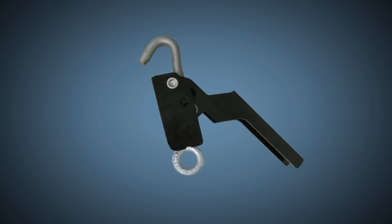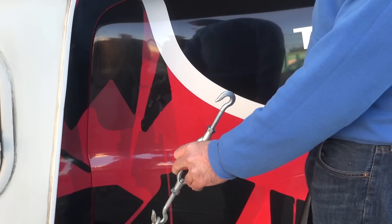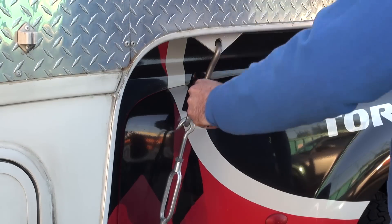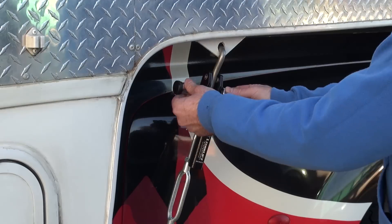If your turnbuckles do not have the half-inch threaded rods, the Derringer handle can also be fitted with the supplied eye bolt to accept any universal turnbuckle rigging. Hook the end of your turnbuckle into the eye bolt. Next, attach the Derringer to the camper anchor point, and lock it up.